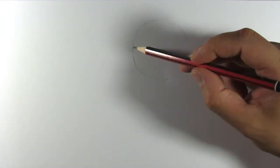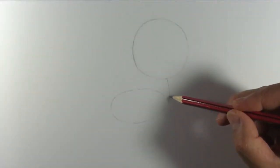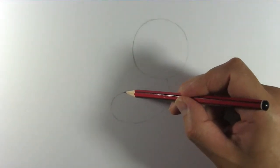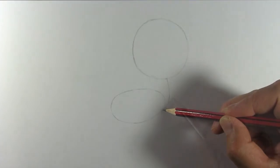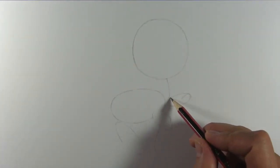We start by drawing a circle for Rainbow Dash's head. Now draw a curve clockwise and take it all around to form an oval. This will be her neck and body. Draw some sausages for her legs.